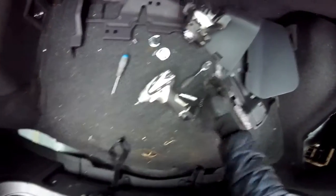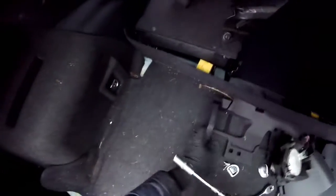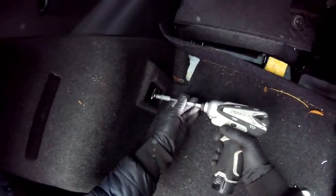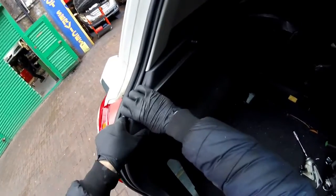Hold this plastic from the bottom and pull it like that, just like that. Now we're going here on this side. Now you have to pull all this cover like this, and then you're going to have to put the hand here and pull.